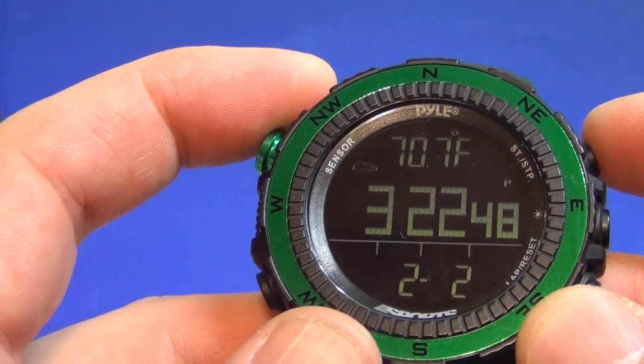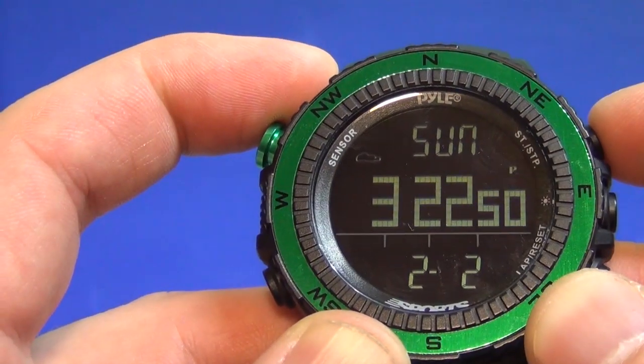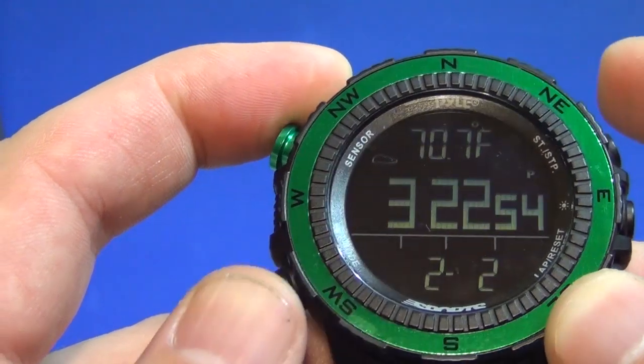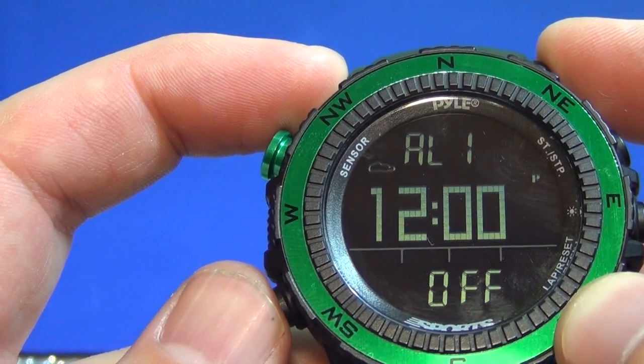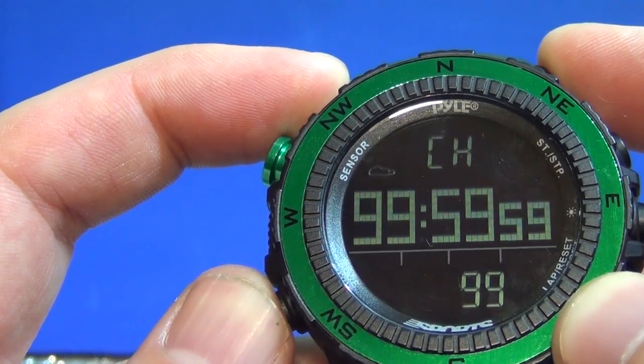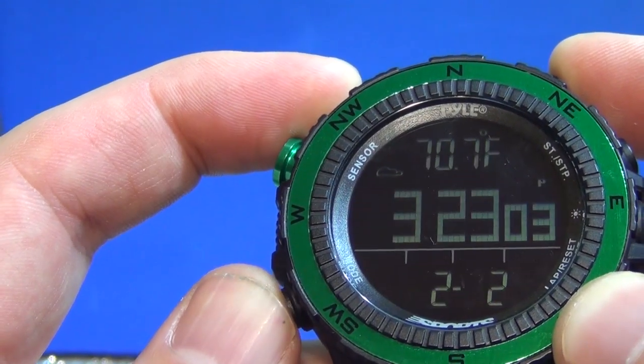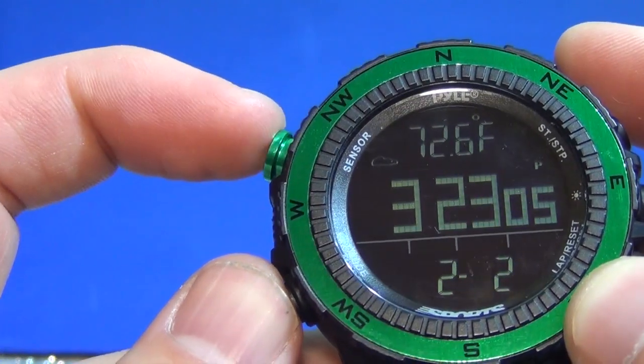Let's push some of the buttons and see what happens. The upper right shows you the date — it's a Sunday. You go here and you start having your alarms: alarm one, alarm two, your laps, and then you're back to your time.